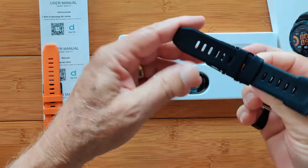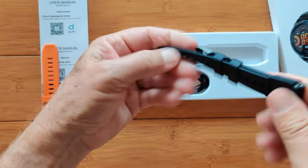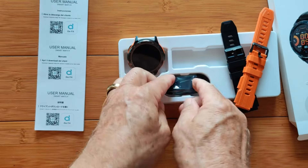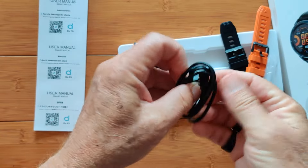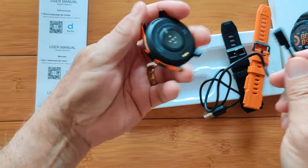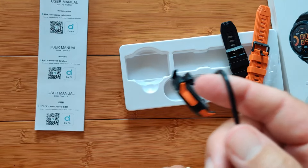We have two different ruggedized bands as well — nice, stretchable, well-designed black and orange, and you get them both. The charger is a two-pin standard magnetically coupled charger with a USB connector on the other end, and it simply attaches in the right direction to the watch and holds it easily for charging.